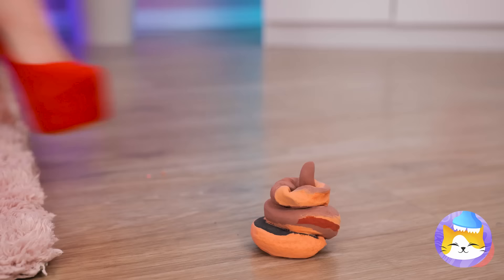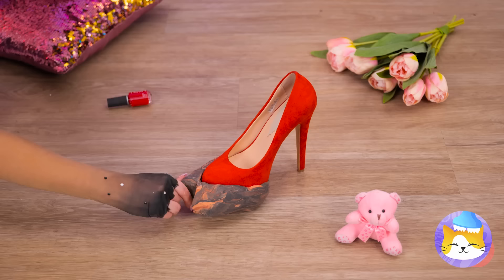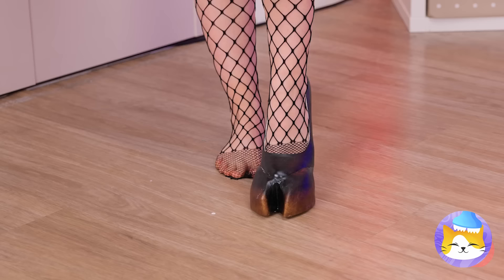Watch your step! Don't worry, it's just clay — in fact, let's get creative! Smush it into shape, add some paint, and try on your brand new hooves!